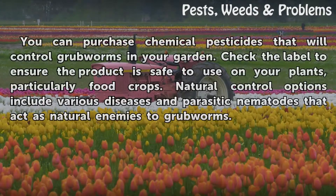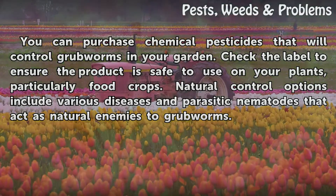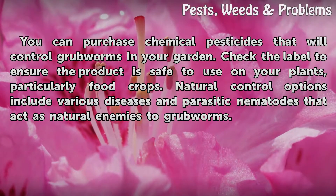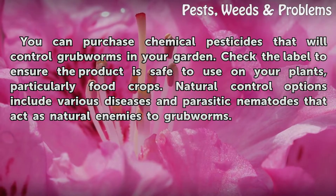You can purchase chemical pesticides that will control grub worms in your garden — check the label to ensure the product is safe to use on your plants, particularly food crops. Natural control options include various diseases and parasitic nematodes that act as natural enemies to grub worms.